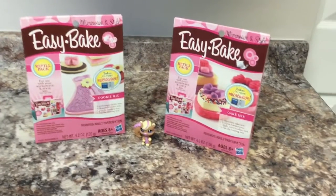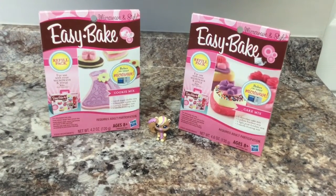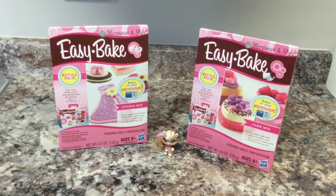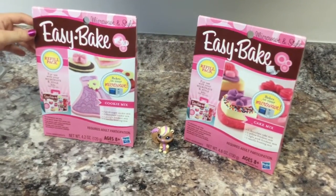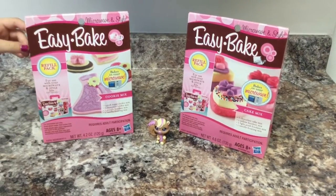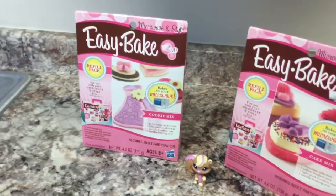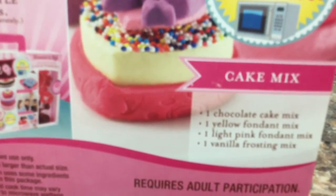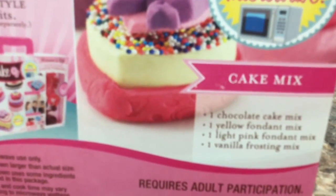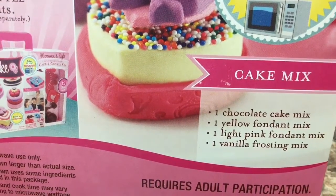We got these at Toys R Us and they were just under $4 each. They actually don't cook in the EasyBake Oven — they cook in the microwave. So we're going to try these out. We've never done them before, so we'll see how they go. The cake mix kit comes with one chocolate cake mix, one yellow fondant mix, a light pink fondant mix, and a vanilla frosting mix.